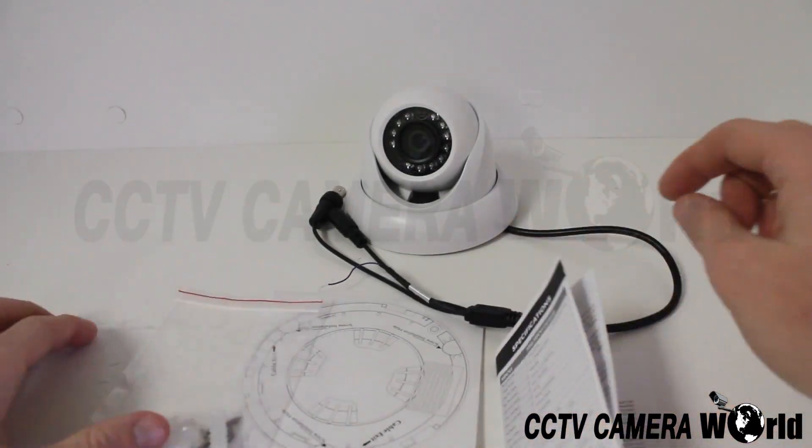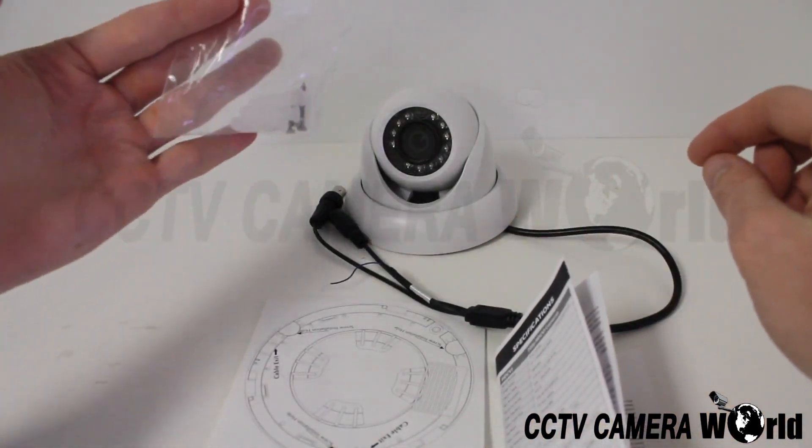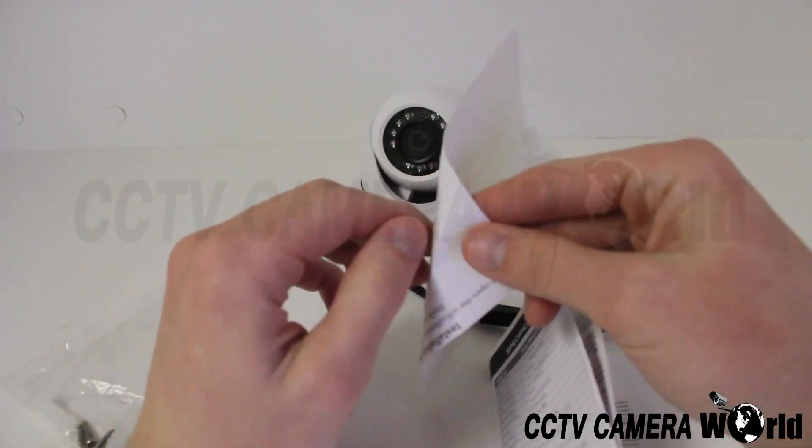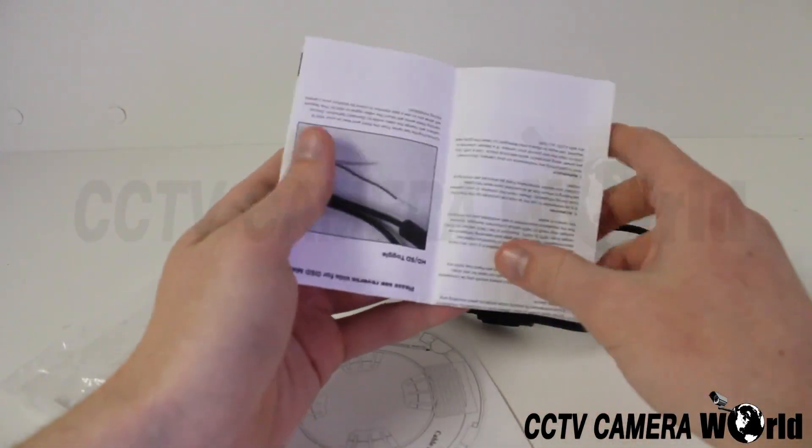Also included with the camera are mounting screws, anchors, a sticker to help you drill holes for mounting, and a product spec sheet.